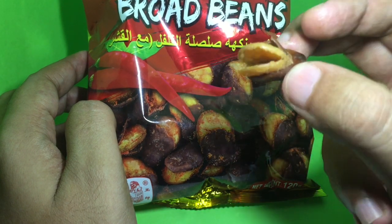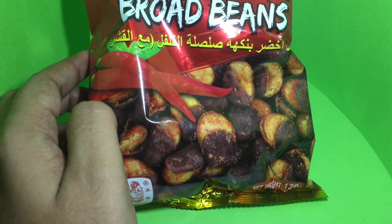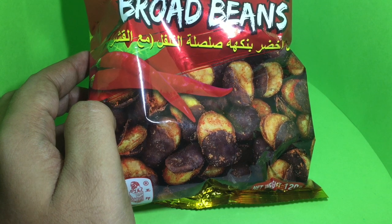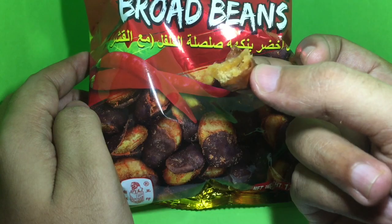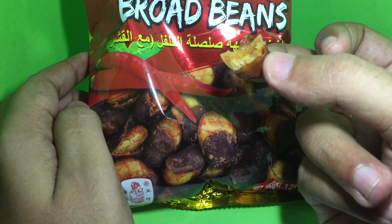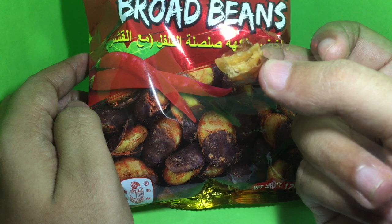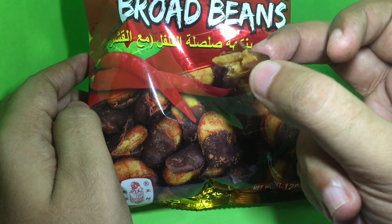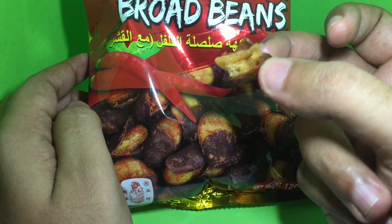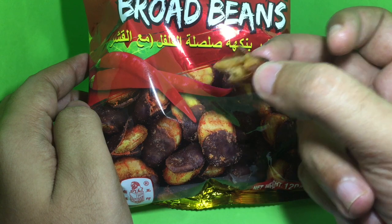So let's taste it. You can really taste the broad bean — not too salty, not too spicy. Very few ingredients. It's quite crunchy and very tasty.